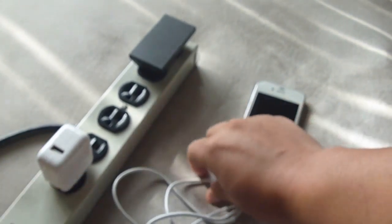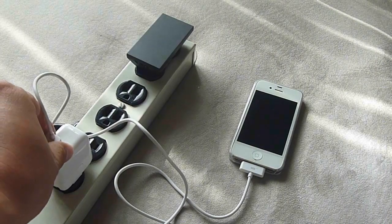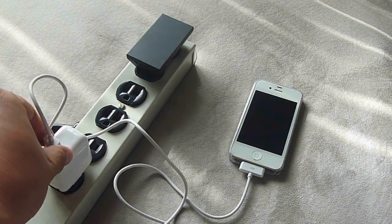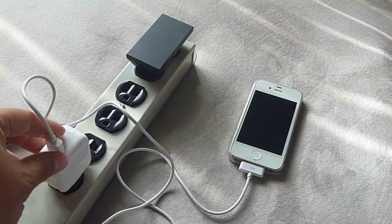Plugged it in. After plugging it in, it should beep and show that it's charging. Try this again. Nothing.